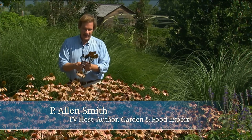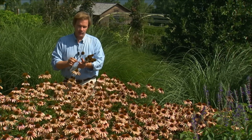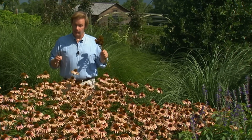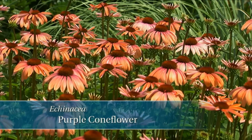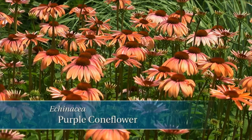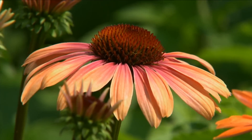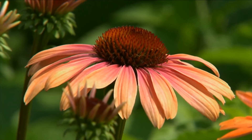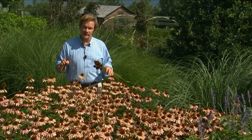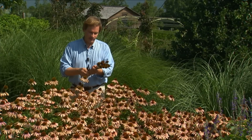What I'm doing today is harvesting some of these coneflowers. We typically call this the native purple coneflower, but this is a new variety that has a beautiful sort of apricot to pomegranate color. Just a few weeks ago, these were outstanding as they emerged — the color was so brilliant — and now they're fading a little bit, but that's not going to keep me from continuing to enjoy them.